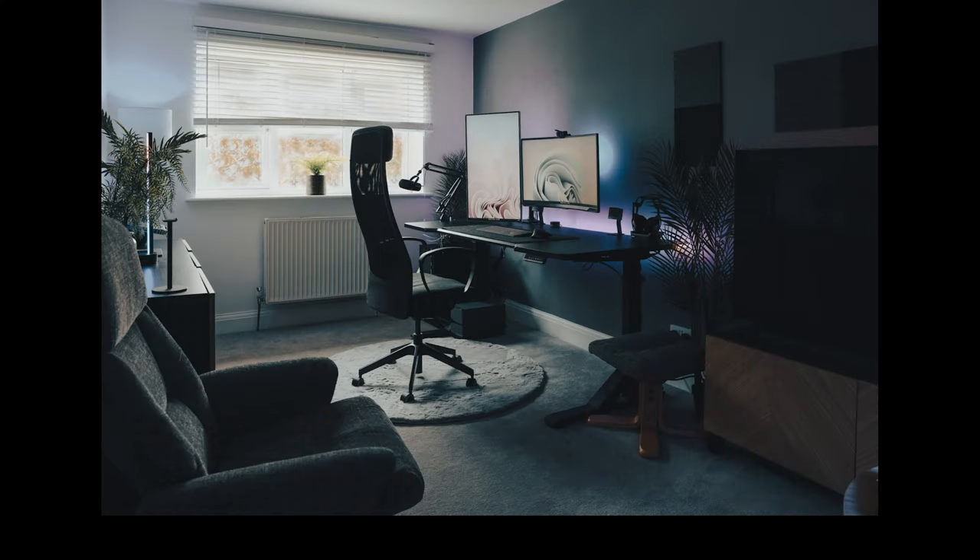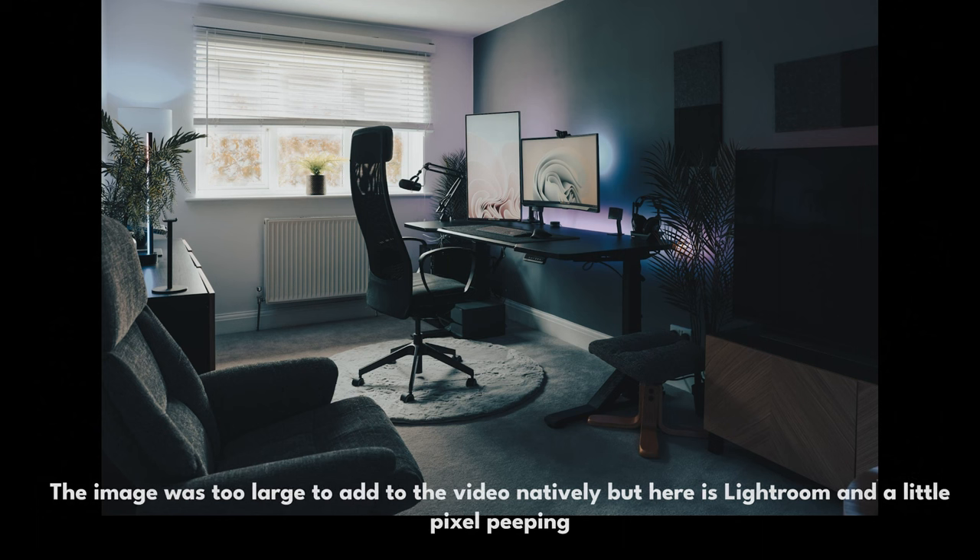The way it does this is a special mode that will take a series of images by actually moving the sensor slightly using the image stabilization system, and then kind of put those together to simulate having smaller pixels to give you the effect of 400 megapixels. It's not actually going to be exactly the same as if you had a 400 megapixel sensor, but honestly, when you're talking about that kind of resolution, it's pretty cool that you can do that at all. And this is a great way of getting some extremely high-resolution shots.